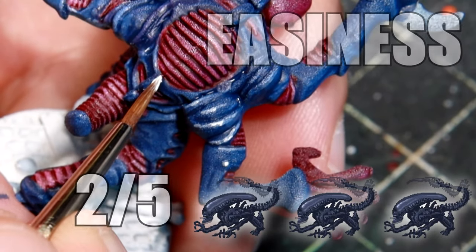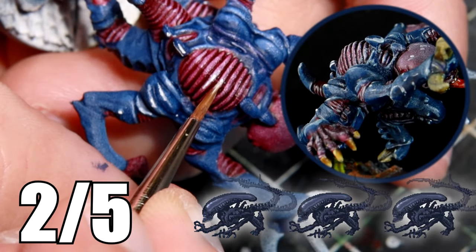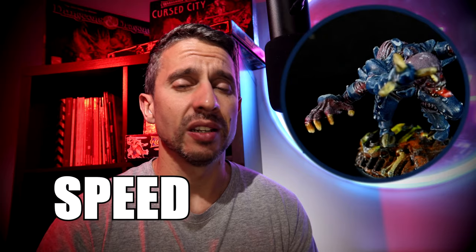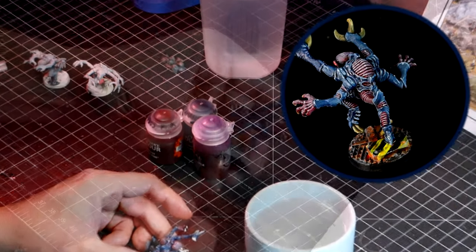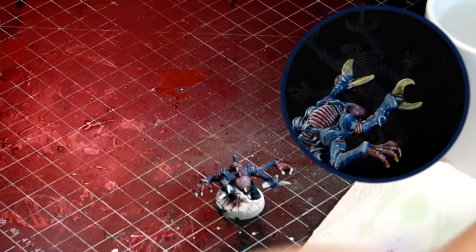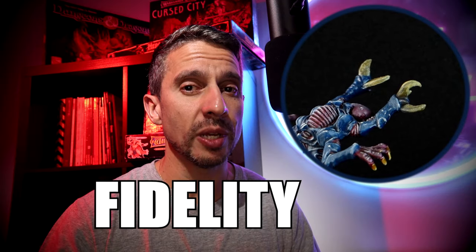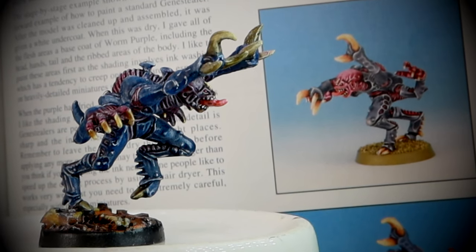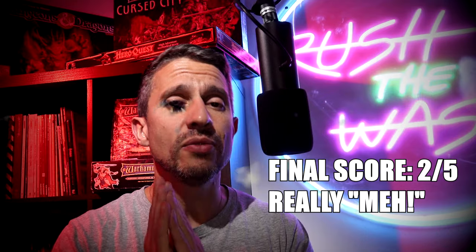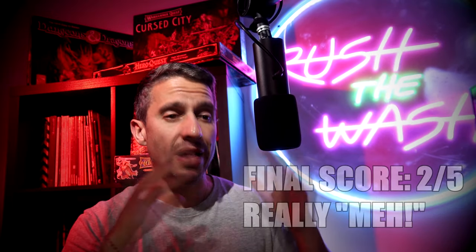For miniature one: Easiness — because of the white highlights I'm giving it a two. It's tedious; you have to draw very thin lines in the right spot. Speed — also a two out of five. It took way too much time for something painted with only five colors — mind-boggling. Similarity to the original paint job — I'll give it a three. It's close but a little too dark. Contrast paints are awesome tools, but needing to do white highlights means you're not really speed painting.